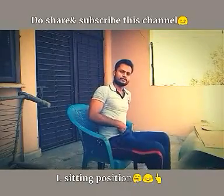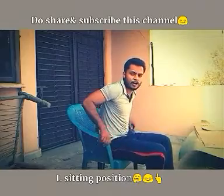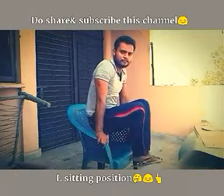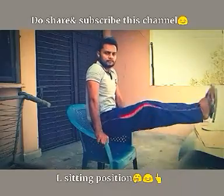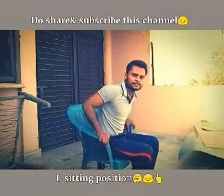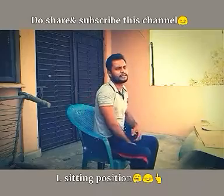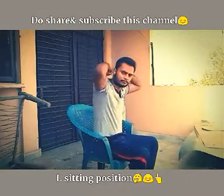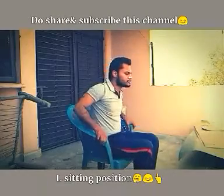Once this lower portion of your abdomen region gets engaged, then you can easily do the exercise work. This is why I have told you about this. You can work your triceps and your rear delts in your back.